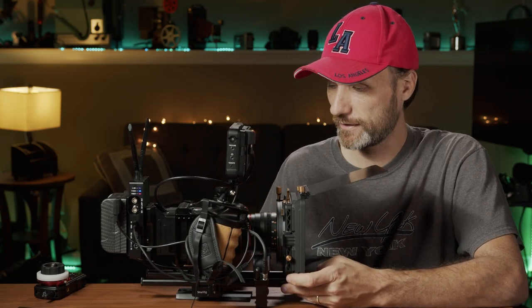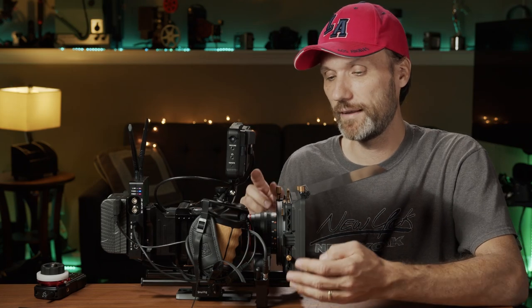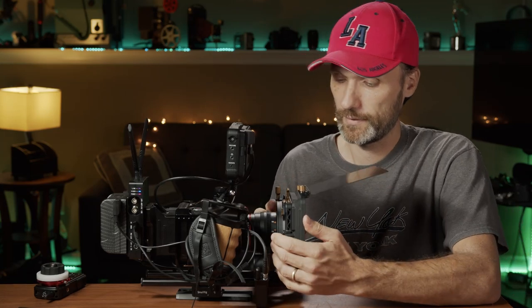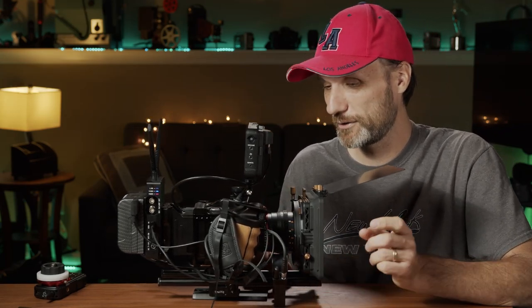Another cool thing about this MatPax is that it comes with a variable ND filter. It comes with a standard ND filter and a circular polarizer that you put in front of it, and by turning the cap you can adjust the intensity of your ND — which makes it really handy for controlling exposure. As soon as the Z Cam electronic ND filter is available, I'm definitely going to get that. But as of now, that variable electronic ND filter from Z Cam is still not in stock, so I placed my order and I'm waiting.